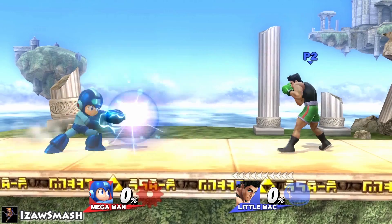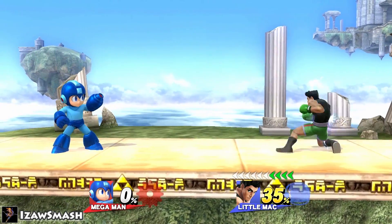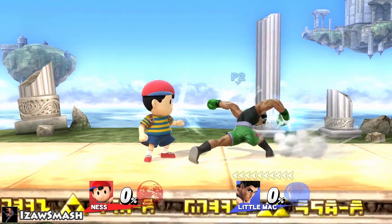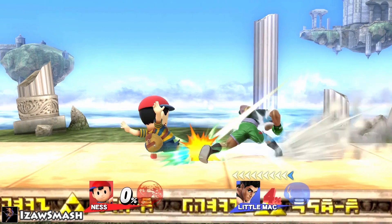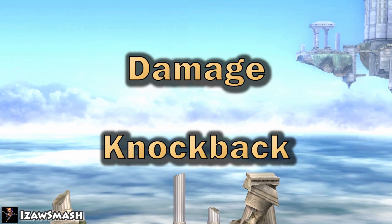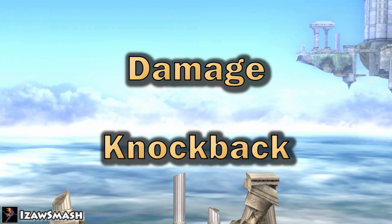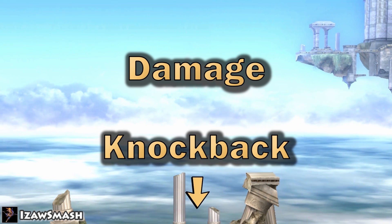A character will not receive any knockback during super armor, although they will still take full damage. Heavy armor can only block a certain amount of aggression, so if an attack is too strong, the opponent will get the full knockback — too strong meaning either too much damage or too much knockback. This all works differently depending on character and move. If you want to find out about all the moves that have super armor or heavy armor, check out the video in the description below.